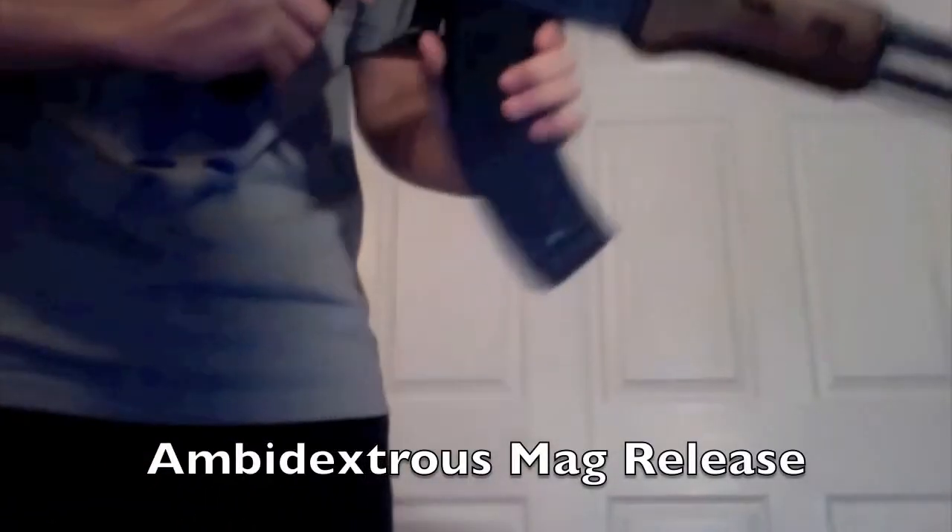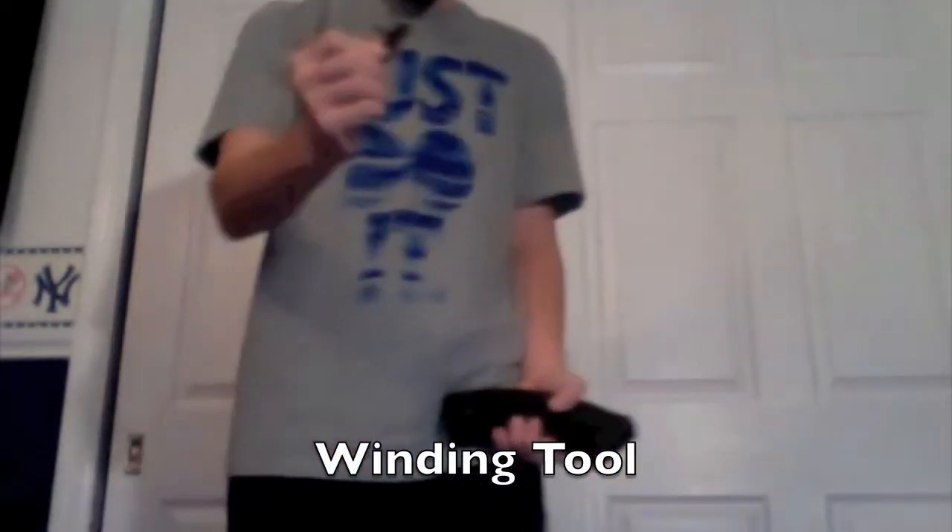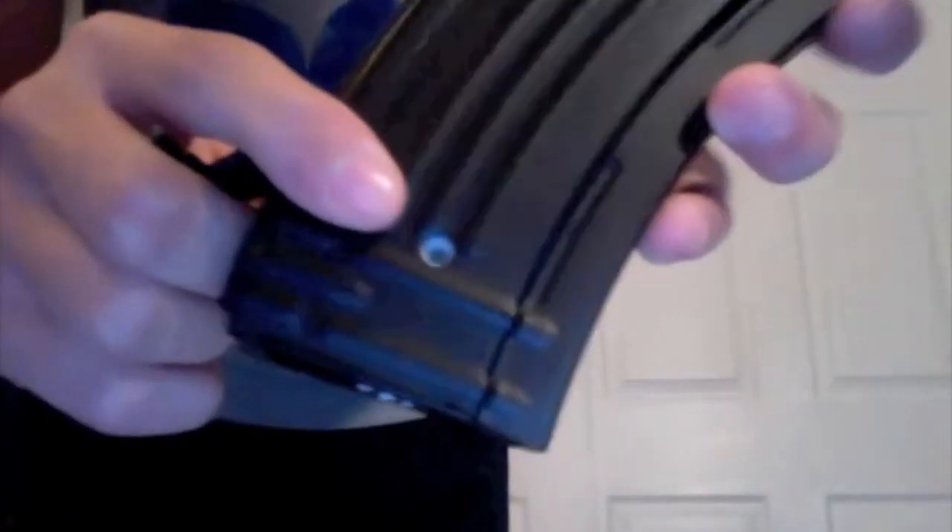Now to the mag. It has an ambidextrous mag release, so that's one of the few ambidextrous things on this gun. It's a metal high-cap mag, 450 rounds. It also comes with this tool that goes into this hole right here. You can use it to wind the mag — it's a lot more efficient than winding by hand, which gets kind of annoying. If you have a vest, you can put the tool in a pocket. And that's it for the mag.